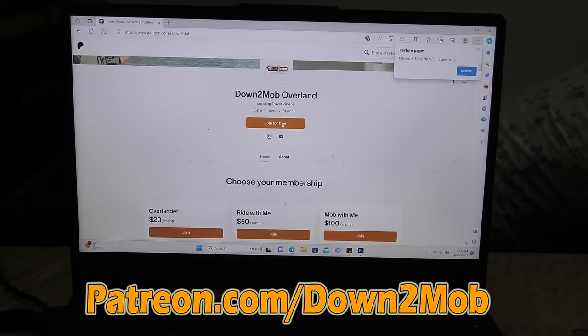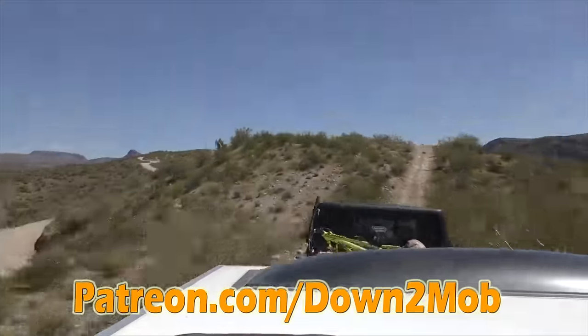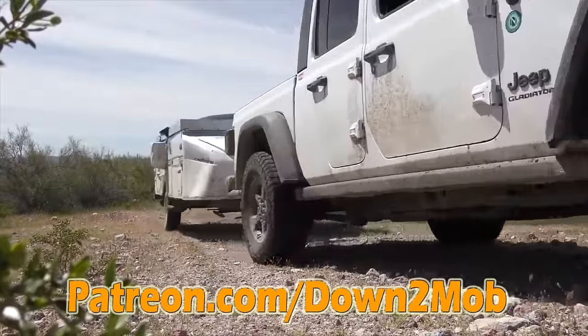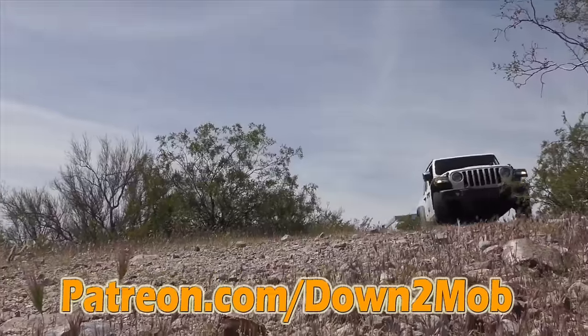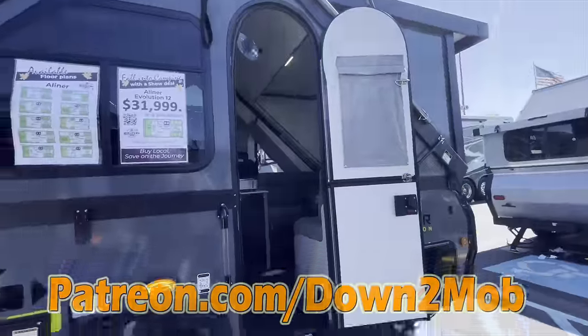They just added a new feature — you can actually join for free. As a downtomob Patreon supporter, you'll get exclusive merchandise sent to you that only patrons get. Let's go take a look at some of the more off-road model A-Liners.